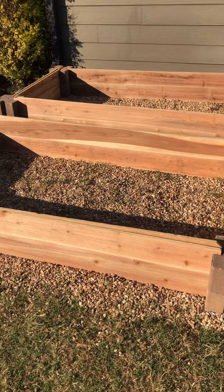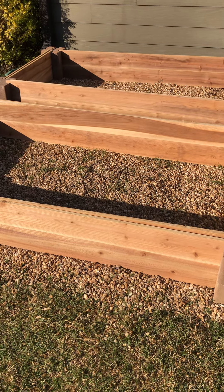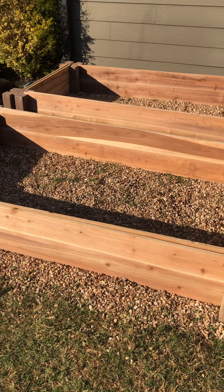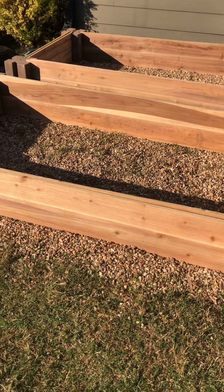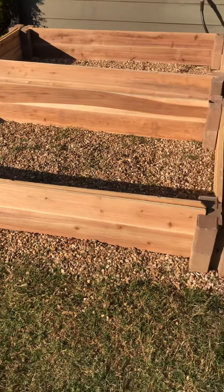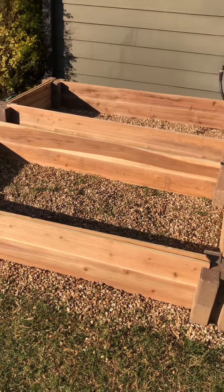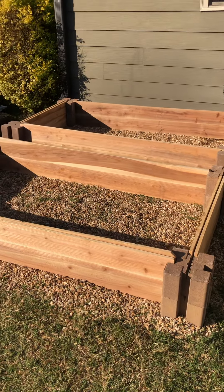Hello everyone, welcome back! This is your girl Z, welcome back to Balm in Gilead Ministries. I wanted to come on and show you guys — I went ahead and changed out the treated wood for untreated cedar wood. As you can see, this has a nice brown texture; this is kind of like the best wood to get if you're going to do a raised bed.